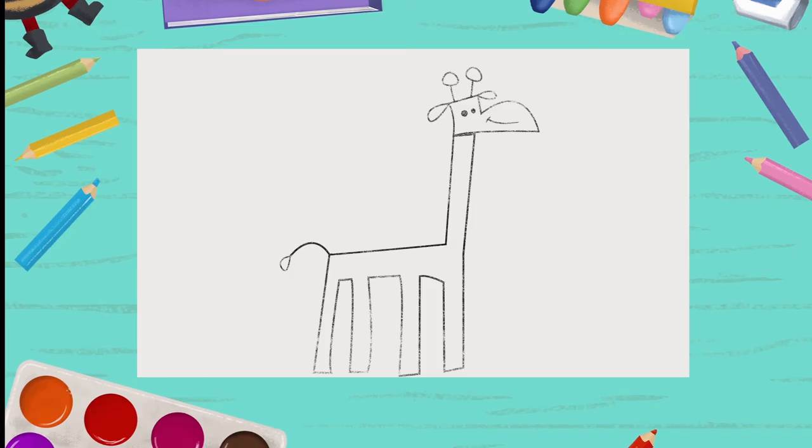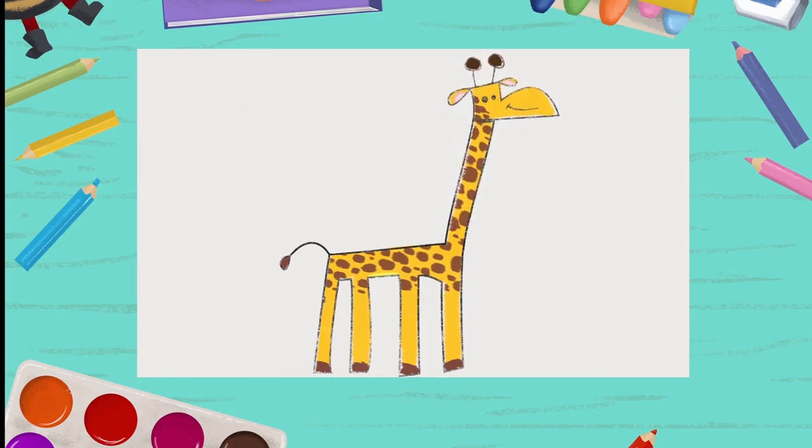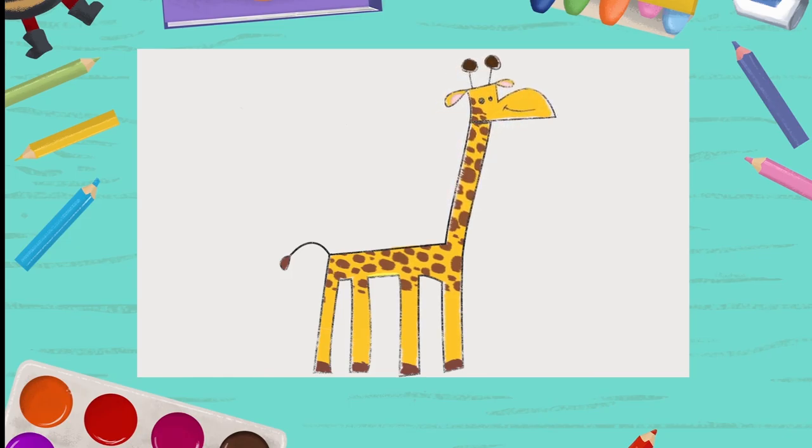You can use anything to color your giraffe! A pen, paint, crayons... She's so cute, huh? I hope you enjoyed it! Until next time, Marie, signing off!